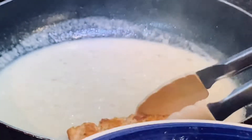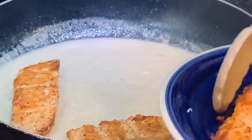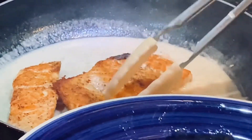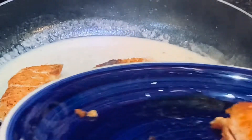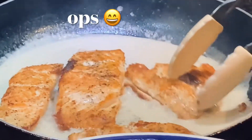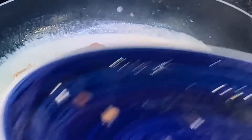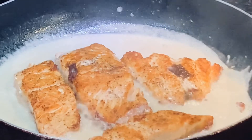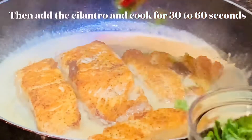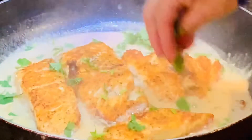Finally, I'm going to add the salmon back to the pan. Add the cilantro and cook for another one to two minutes.